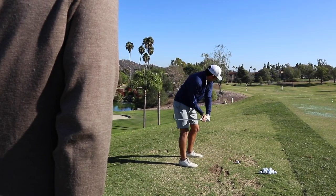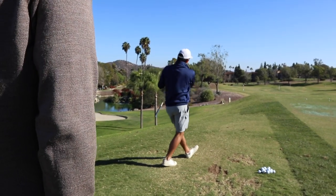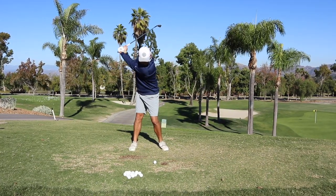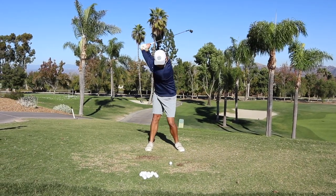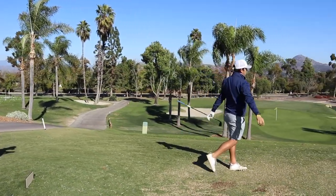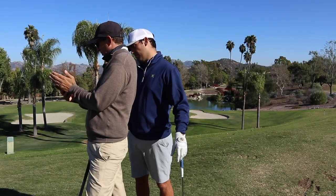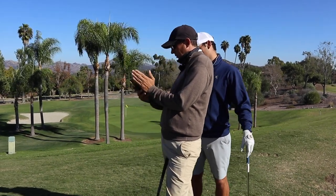Oh dude, absolutely right there. Watch where this golf ball starts. Good. One more just like that — that was fantastic. I want to get a video of that. Really, really good. Such a better position there — left arm matching shoulder, lower right elbow. Great rehearsal.